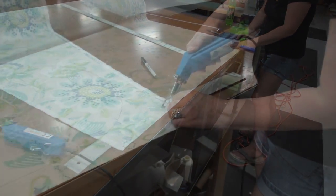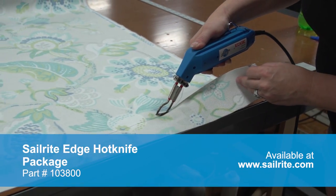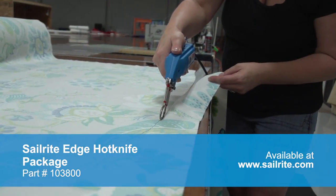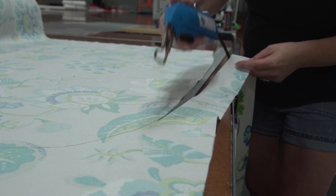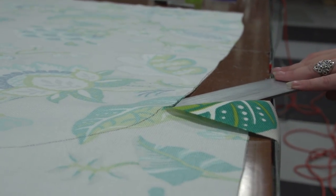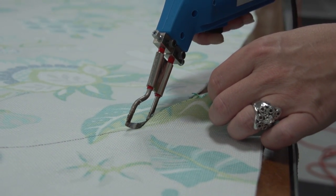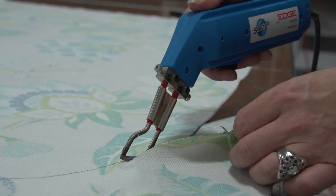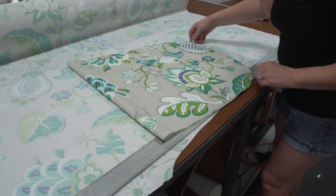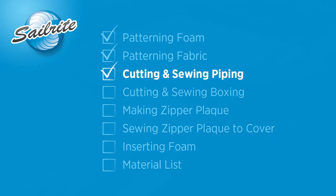Now we're going to place a ruler on the underside and use the Sailrite Edge hot knife to cut out this 100% polyester fabric. As long as you're cutting a synthetic fabric, we recommend using a hot knife to prevent unraveling. If it's a cotton fabric you won't be able to use a hot knife — you could use pinking shears for that. After cutting, fold it in half to determine if it's the same size on both sides. It is — perfect. We're ready to move on.